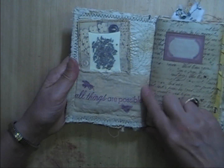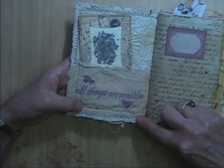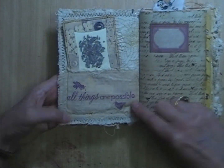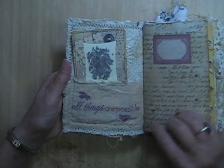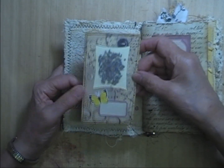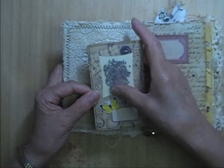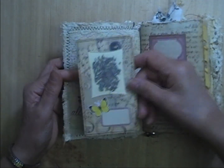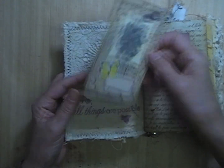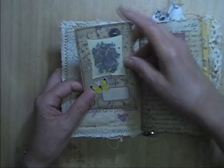Inside the front cover is a pocket made with fabric that I stamped — 'All Things Are Possible.' It has a bee and a butterfly on it. And I made one of my cards with the lavender from Jacqueline that she sent me in my friendship entry, so hopefully the journal smells nice.